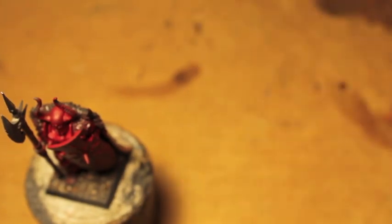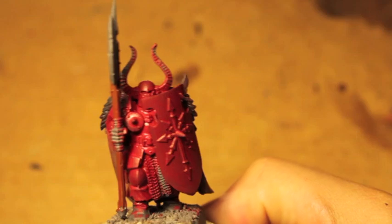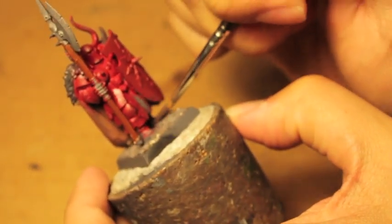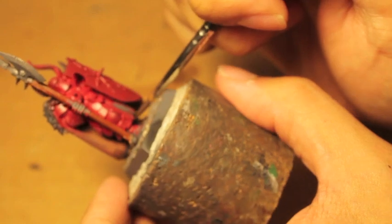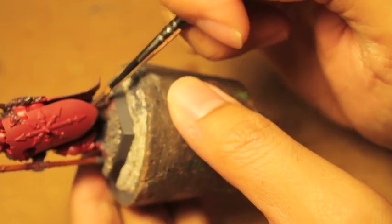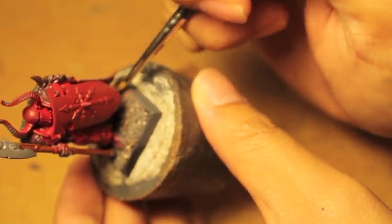Dryad Bark is going to be for any of the leather pieces — like belts, gloves, and boots. By now, hopefully, the red in the base coat has dried.